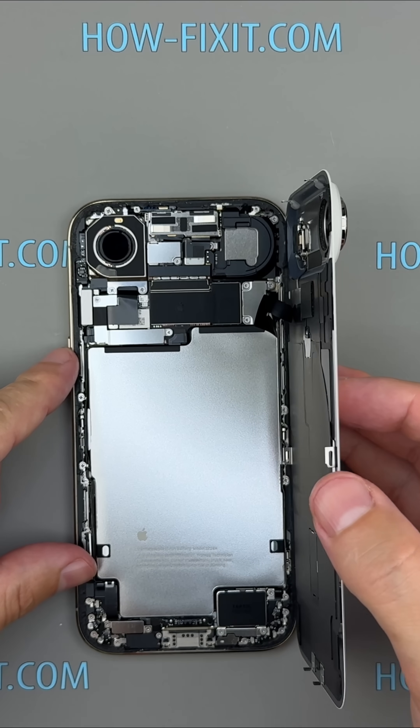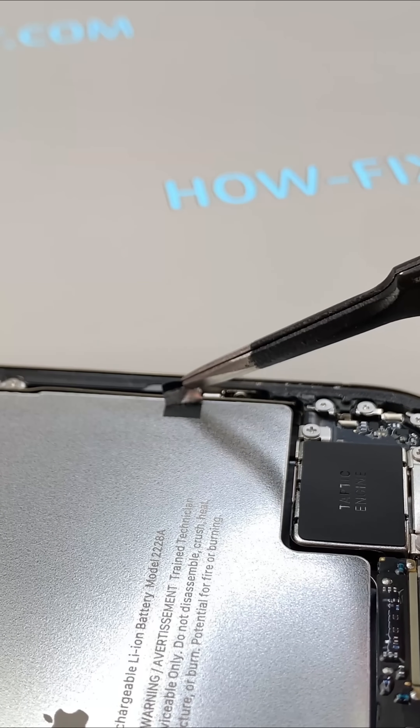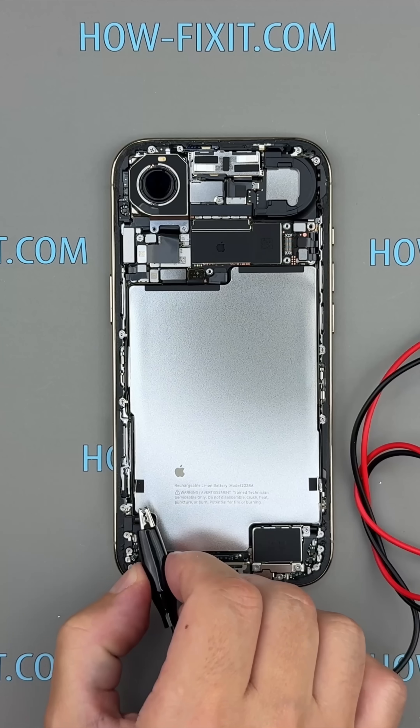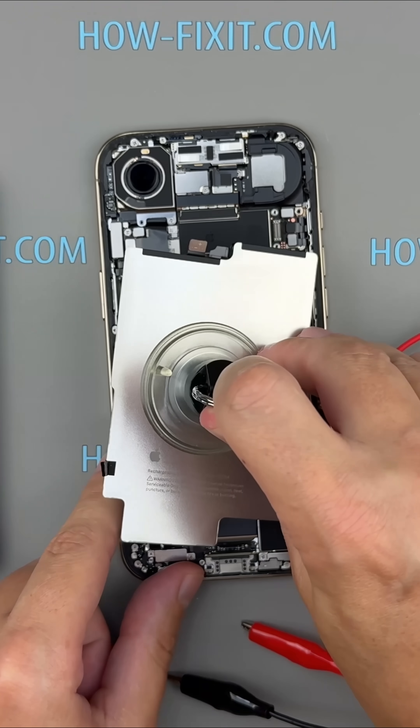The iPhone 17 Air opens from the back — easier, safer, and way more repair friendly. Inside, Apple's electrically induced adhesive lets us remove the battery with a simple 9-volt setup: no prying, no drama.